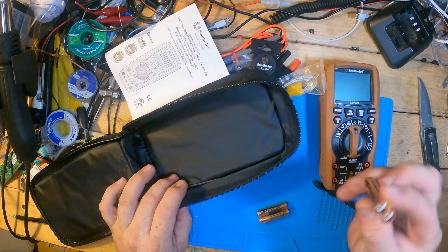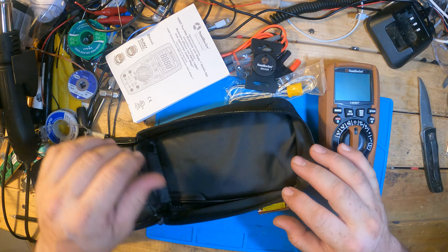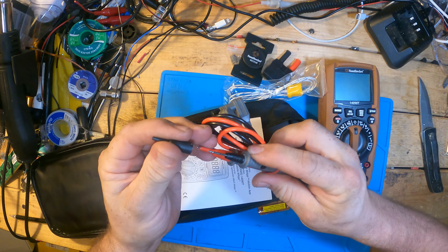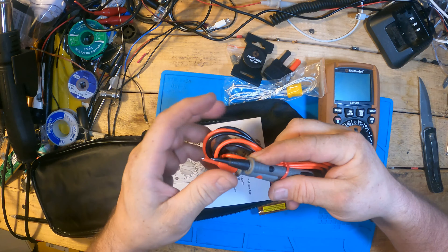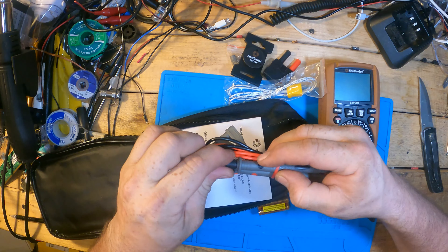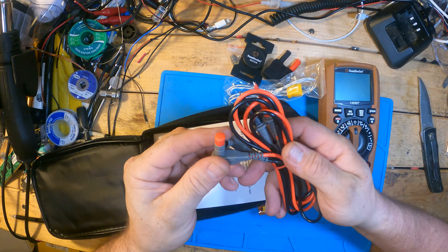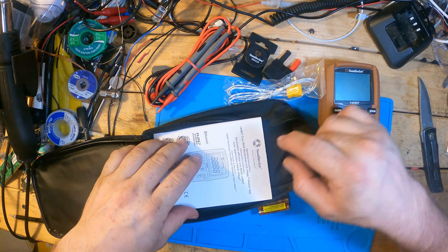Unlike regular meters, this takes AAA batteries — I'll be sure to put some extras in. One thing that was kind of disappointing, but that might be the same on the Fluke meters — they do have the caps to convert from CAT II to CAT III and CAT IV for your protection, so you don't have all that metal hanging out. These are very easily lost, but they might get swapped out with a set of Fluke probes.